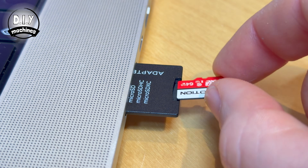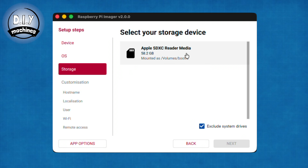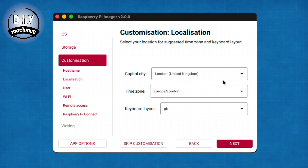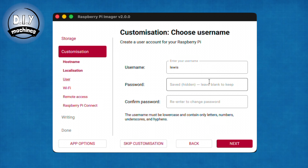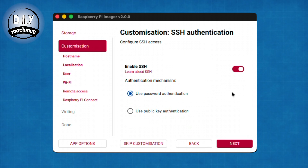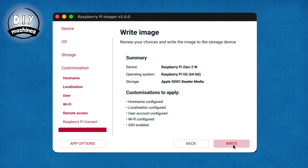Before you continue, insert the micro SD card into your computer and then you can select it before we continue to customise our install. You'll need to choose a hostname for your Pi which will be shown on the network. Then configure your geographical settings, set yourself a username and password for accessing your Pi, and pre-configure the Wi-Fi connection. On the next step, ensure SSH is enabled with password authentication so that we can connect to it headlessly later. You can skip the Raspberry Pi Connect and then write all of this to your SD card.